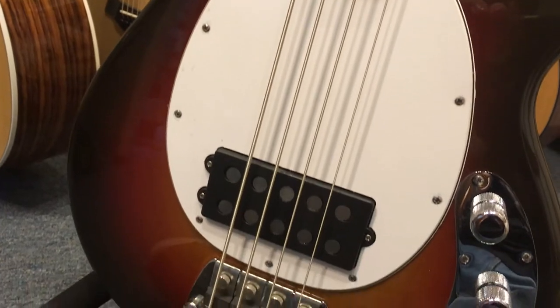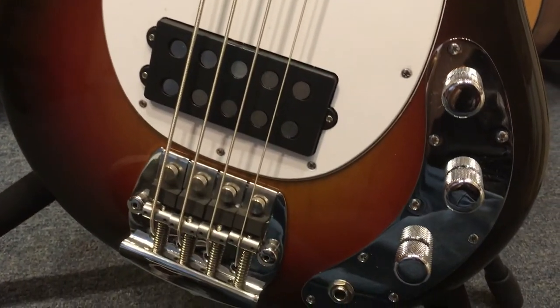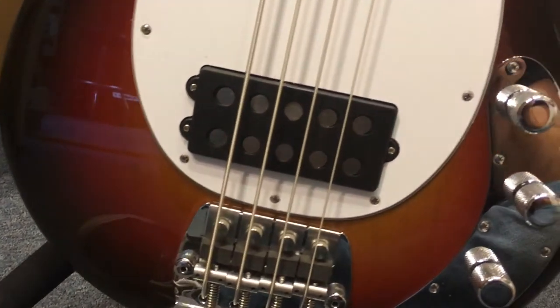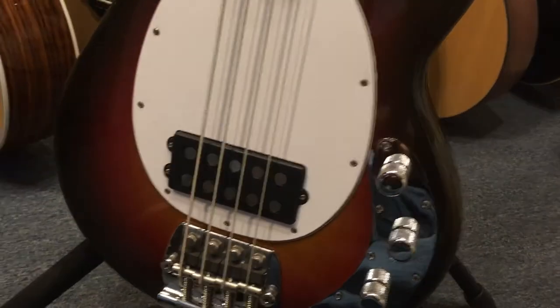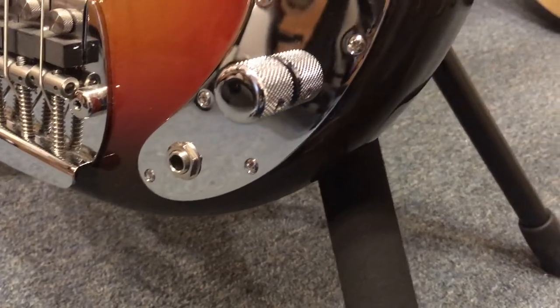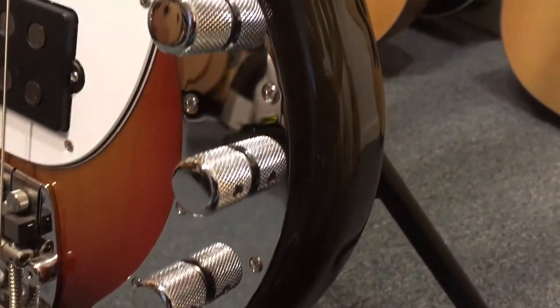The bass comes equipped with Music Man's chrome plated hardened steel bridge plate with vintage stainless steel saddles and adjustable mute pads. It comes with a 2 band custom Old Smoothie active preamp with a volume, treble and bass knobs.